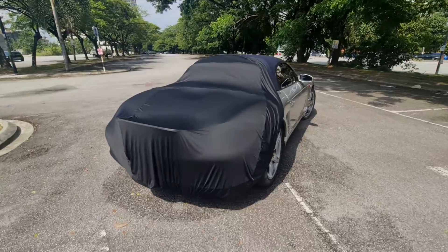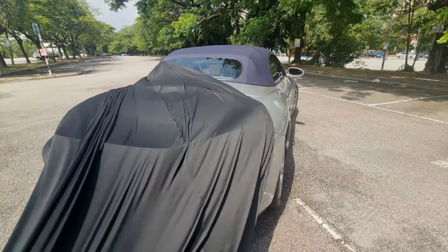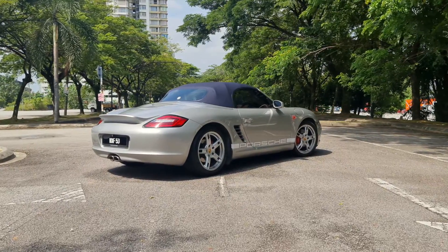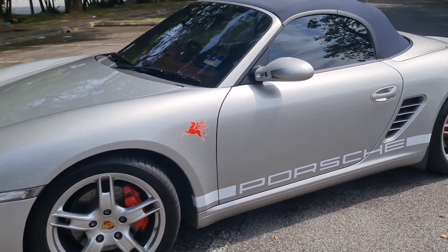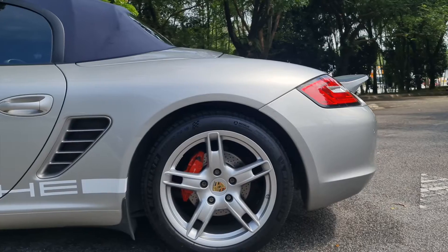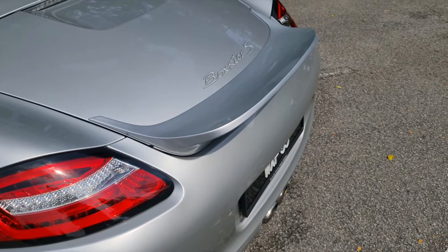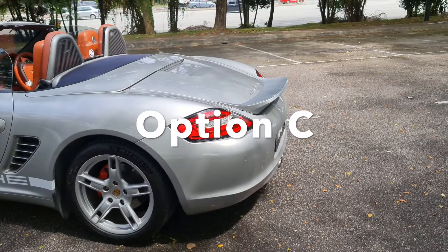All right, let's unveil the new spoiler. Drum roll, please. As you can see, I've actually chosen option C at the end of the day.